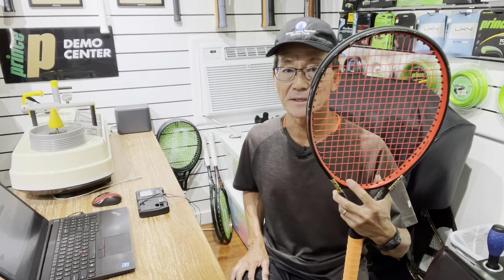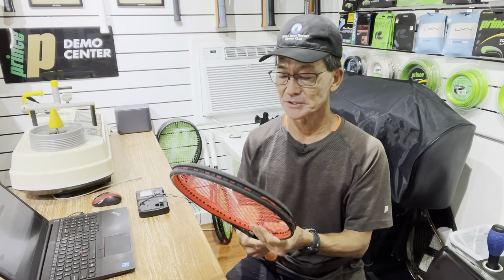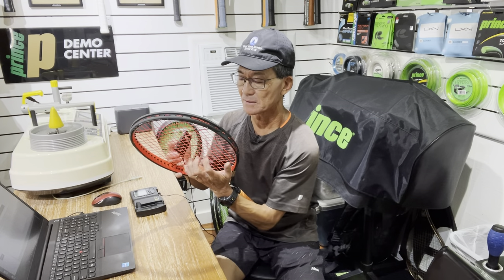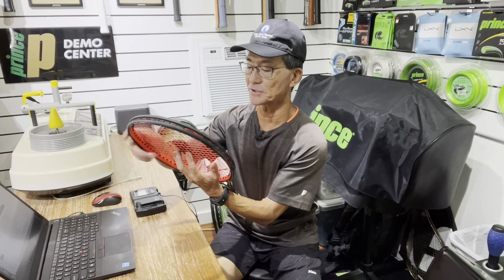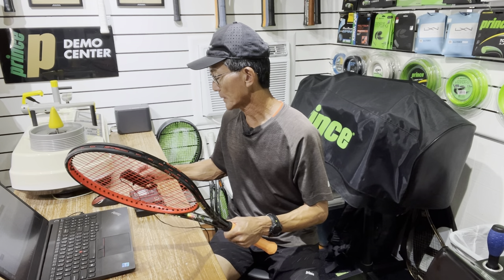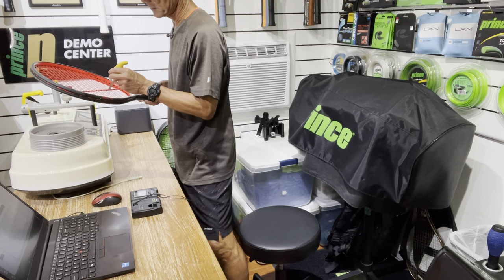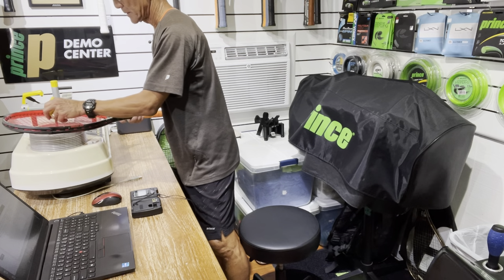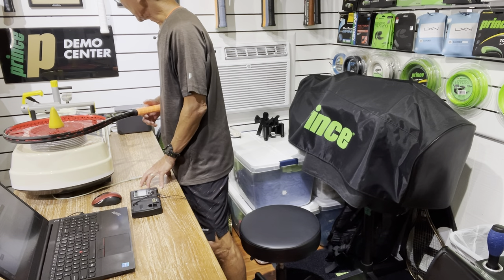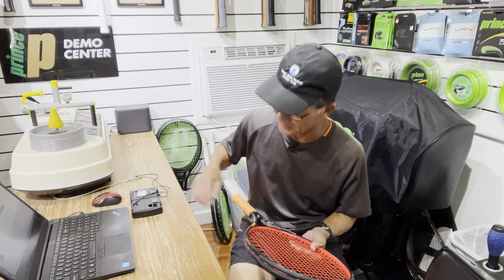On this first racket, this is the second stringing I did — without the Diablo — using Prince synthetic gut 17 gauge, strung at 48 lbs. I took the reading of the first racket already: we're going to compare string tension first, and on the first racket I got 48. This one's coming out at 48 as well — no difference. Let's take a look at string bed deflection: on the first racket with the Diablo I had 51, and this one's coming up at 51 too. So no difference with synthetic gut.